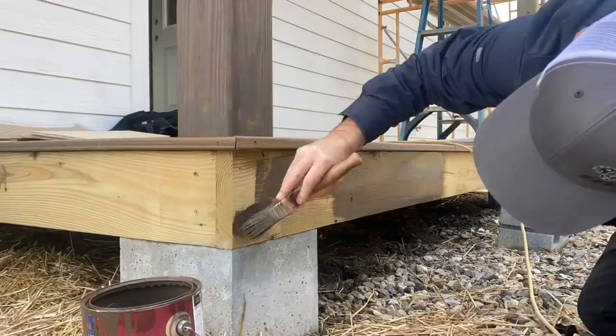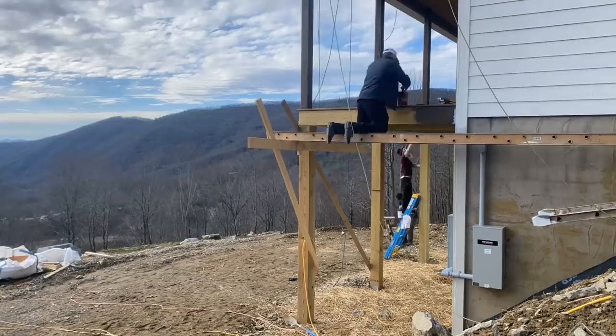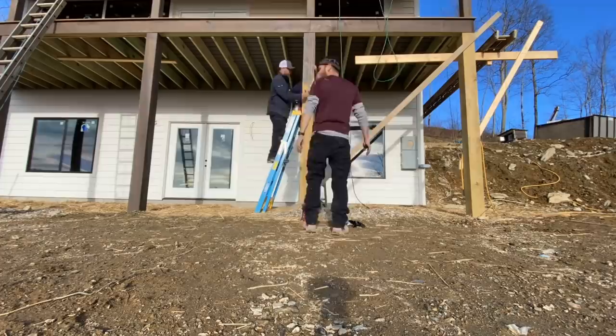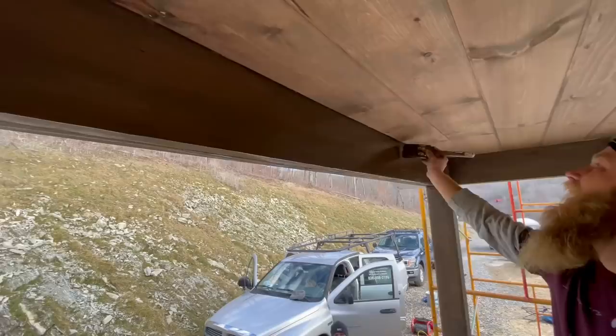We chose this brown color for the deck bands and posts because it matches the decking really well. Traditionally on a farmhouse you'd see white posts, railings, and deck bands, but white is a lot of maintenance. To make this pressure-treated wood look white, you'd have to paint two or three coats, caulk any checks or cracks, fill all the nail holes — a lot more labor and maintenance. Up here on the mountain with all the fog and rain, it would tend to mildew. So the choice was based on looks, cost, and maintenance.